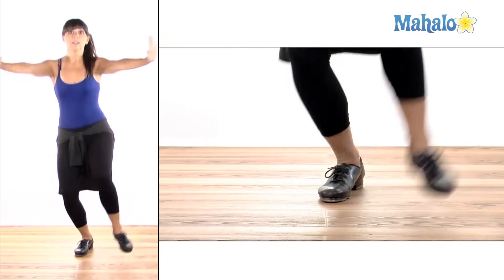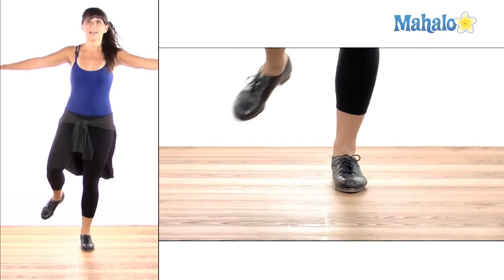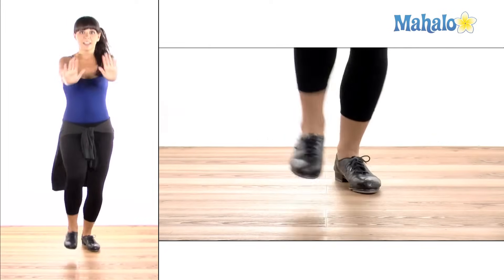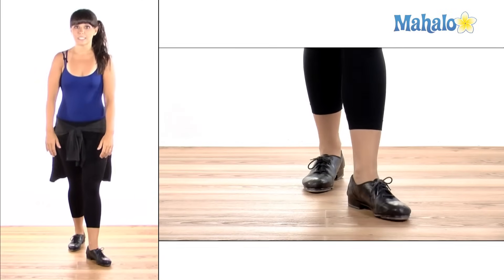Then they open again. Hop, step, flap, ball change, hop, step, flap, ball change, hop, step, hop, step, ball change. That's how you do a single time step.